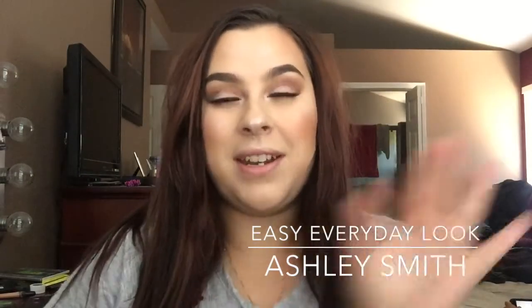Hi guys, welcome to my channel. My name is Ashley. Today I'm gonna be doing a makeup tutorial for you — this is just gonna be my everyday basic neutral eye, glowy skin. It's still really hot out here so not too much makeup, it's really light. If you want to see how I got this look, just keep watching.